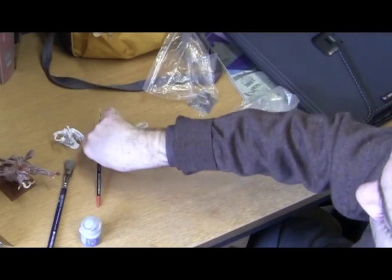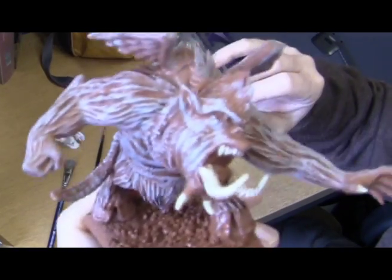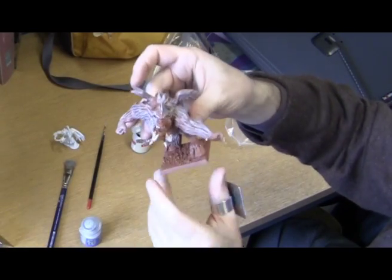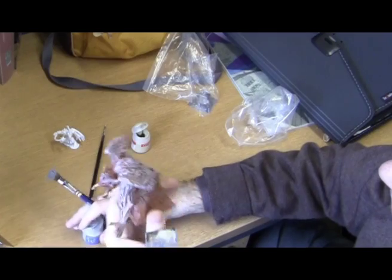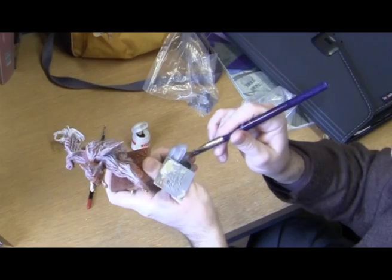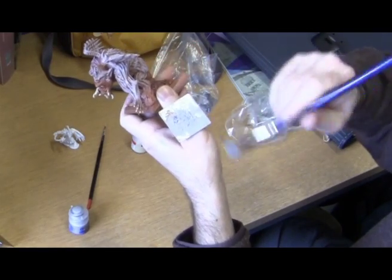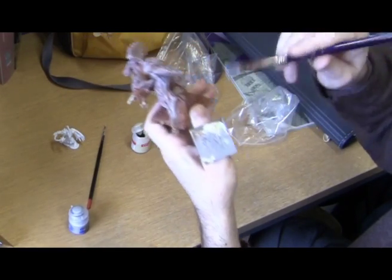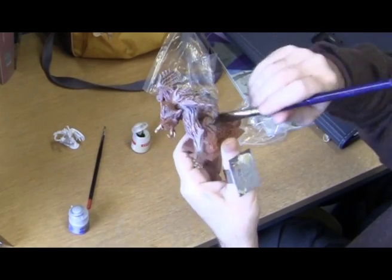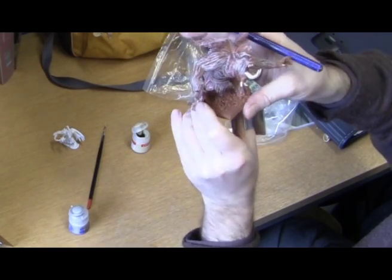It's also useful for techniques like dry brushing. I've got this model here - it's a nice big model with plenty of texture, and something like this could take a long time and make a lot of mess. Before I had this thumb palette, I used to use a piece of paper or even the back of my hand to take the paint off the brush. With a thumb palette, I can just wipe it on there and then apply the paint to the model.